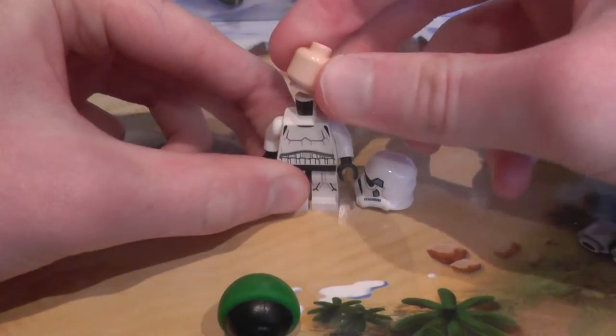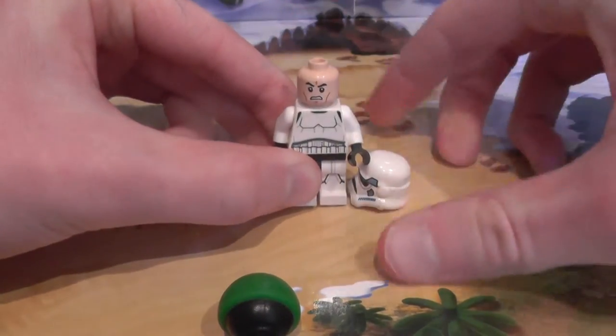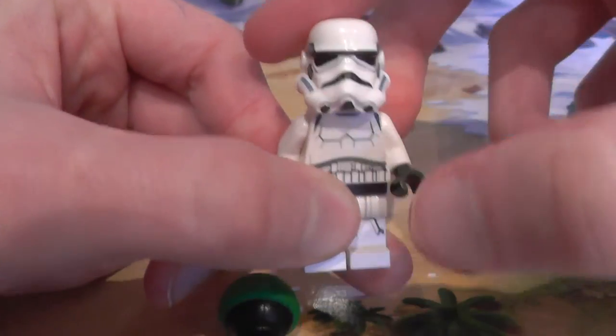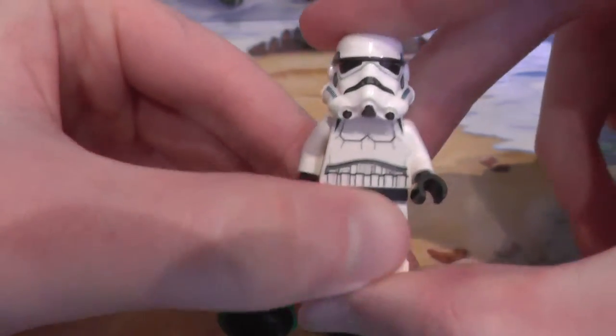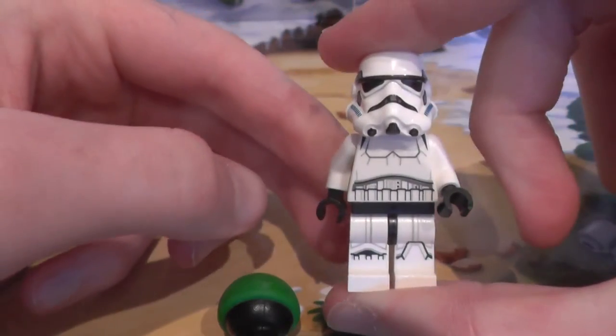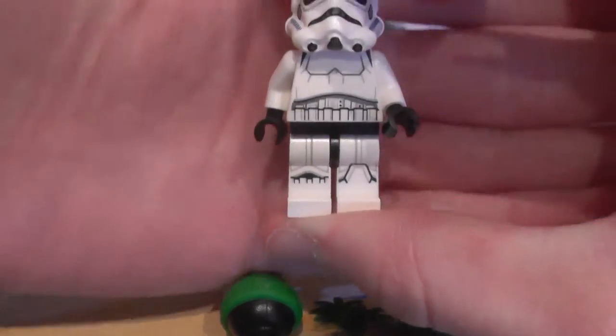Body. Head. It's the generic angry Clone Trooper Stormtrooper face, because Stormtroopers used to be Clone Troopers until Execute Order 66 from Darth Sidious, Palpatine, Emperor Palpatine — whatever you want to call him.